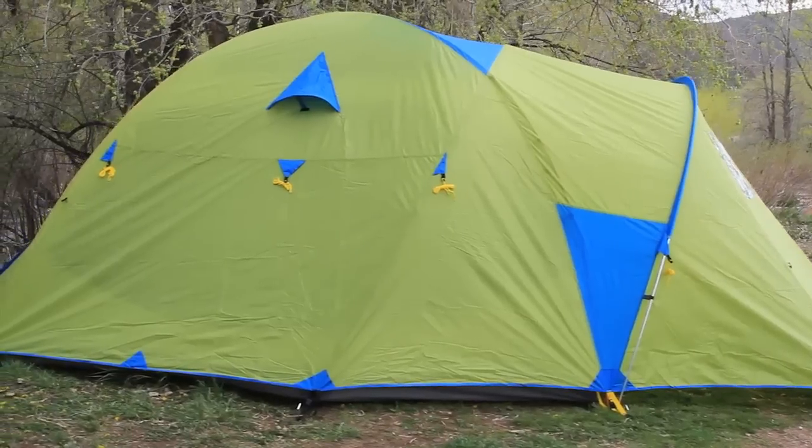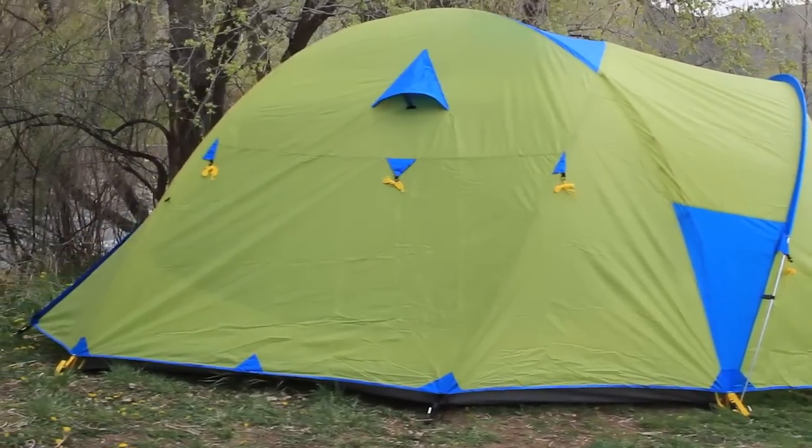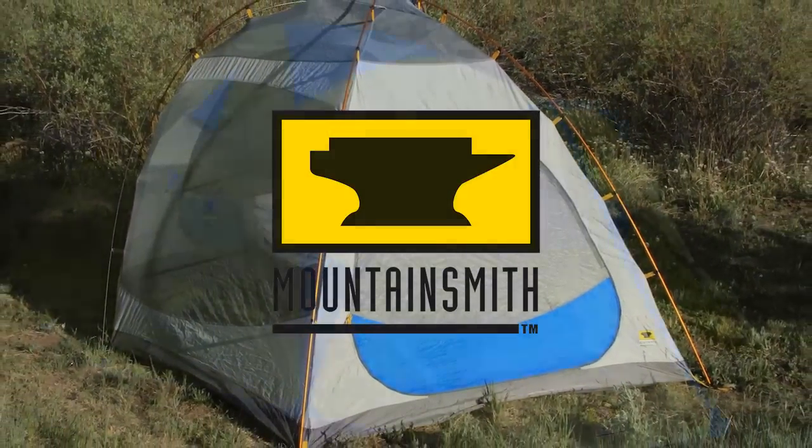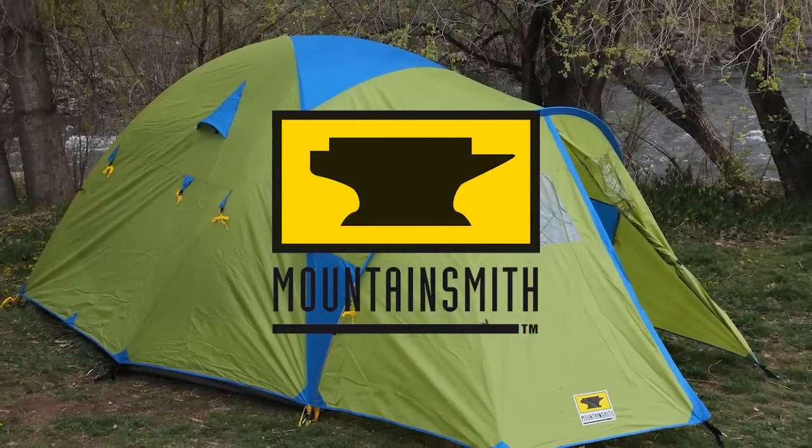A three-season family tent that outperforms its price tag and any competition. The Mountain Smith Conifer 5 Plus Tent — a must-have on your next adventure.